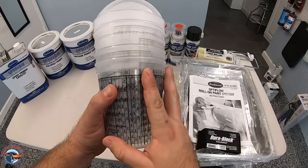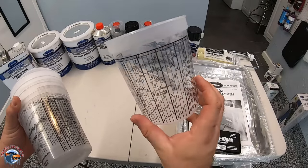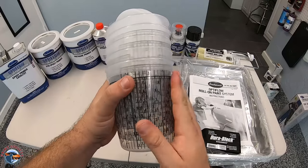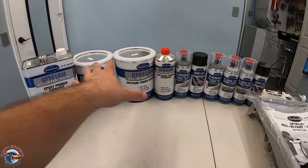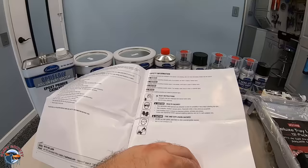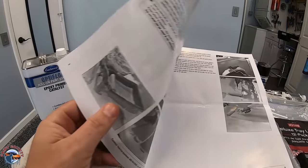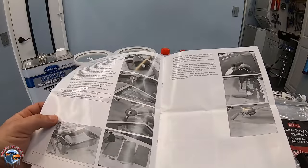After you have everything sanded you're going to want to go ahead and mix your primer. These cups will be used for your primer — you can also use them for a wide variety of different paints for your project. They come with a convenient top so if you want to store any base coats that aren't catalyzed you'll be good to go. Before using any of these paints it's really very important to look at the instructions. I went over the instructions and got familiar with them a few times, and they have pictures which I like because I am a visual learner. It's a pretty straightforward system.